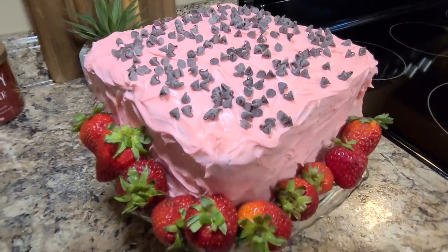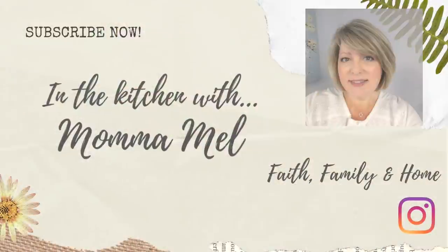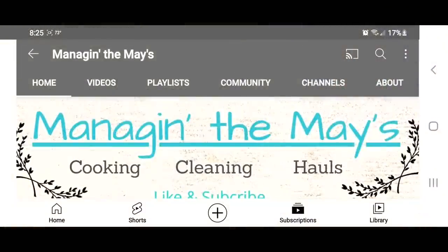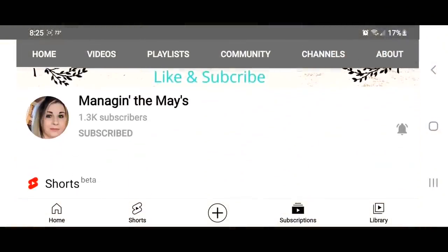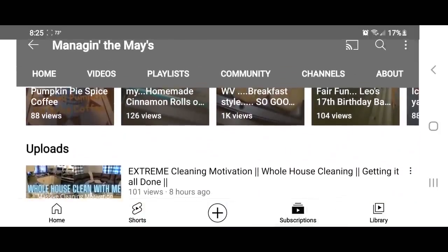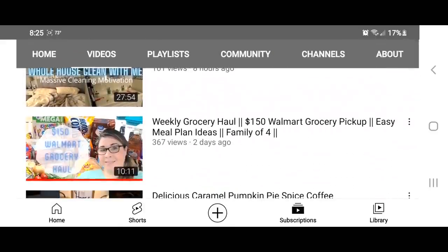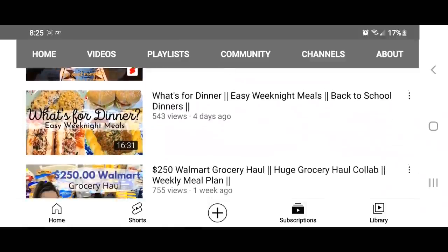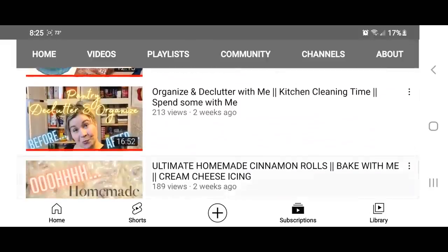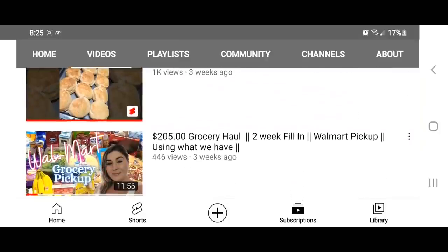Today's video is a special What's For Dinner collab with my friend Sammy. Her channel is called Managing the Maze. I know you're gonna love her. I'll be sure and leave her channel and her video down in my description box for you. Sammy does Sunday suppers every Sunday, grocery hauls, some cleaning, and some vlogs too. She's a great cook and just a super gal. And if you're here from Sammy's channel, thank you so much for stopping in — I hope you'll stick around.